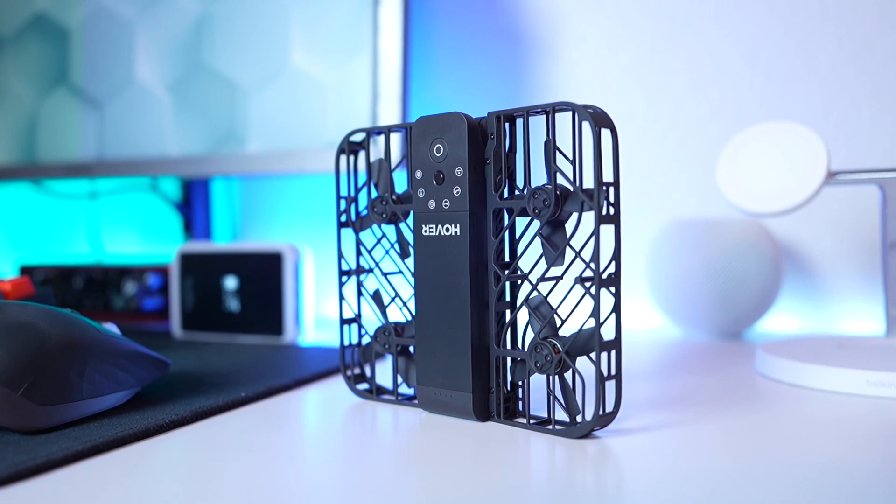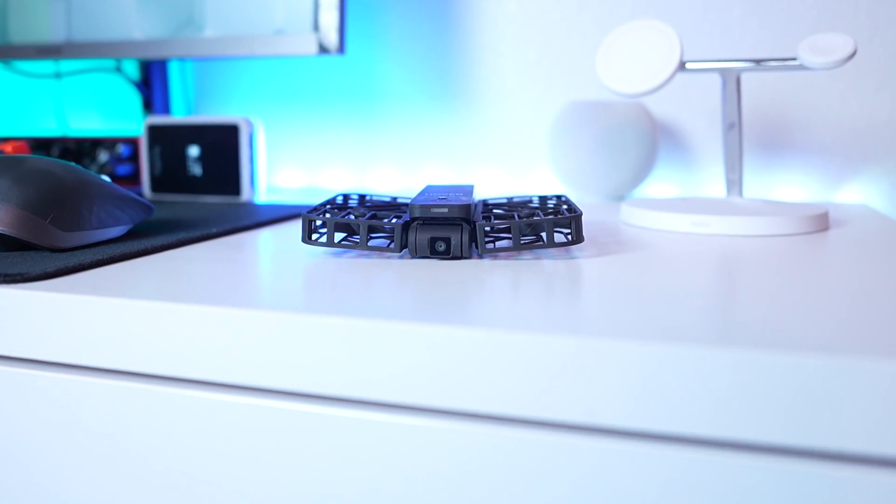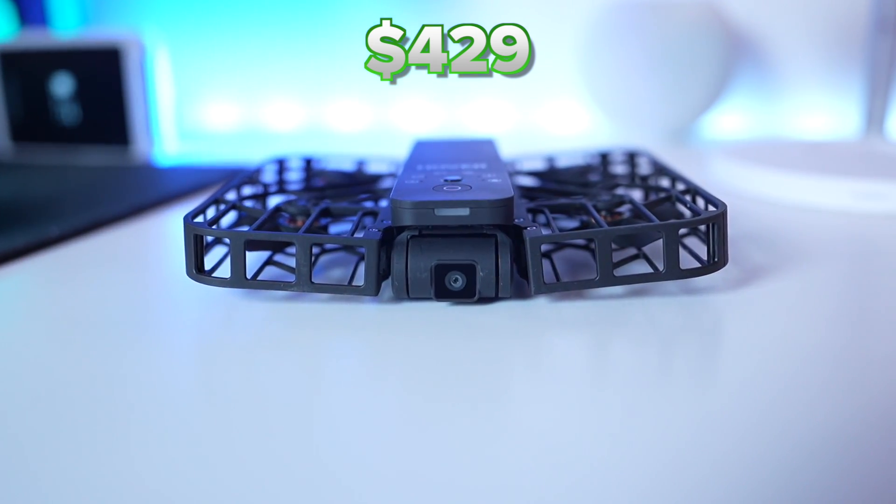The second con is going to be the price, because this drone is priced at about the same as a DJI Mini 2. And the Mini 2 is going to have that remote, it's going to have the ability to get even higher quality footage at 4K, and it's a full-out drone while this is not. So the price I don't think is outrageous, but I just think it's a little overpriced.